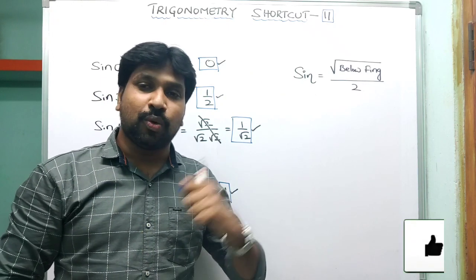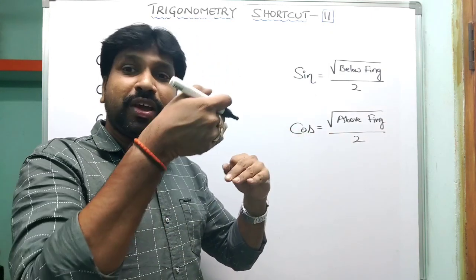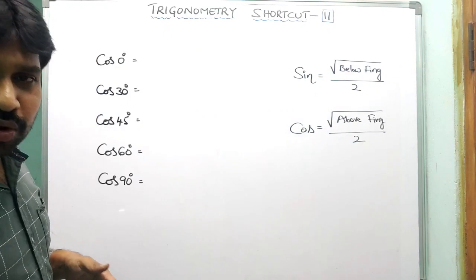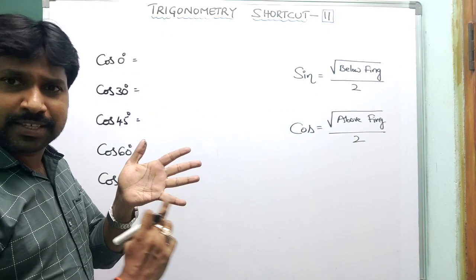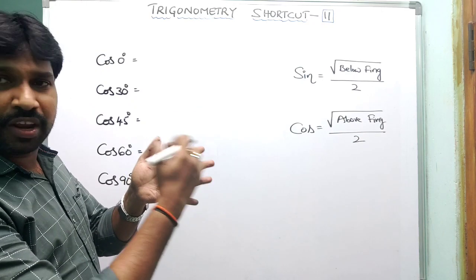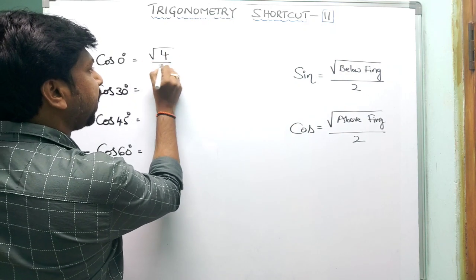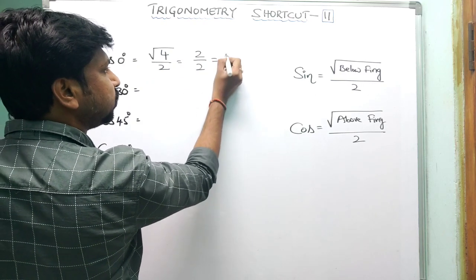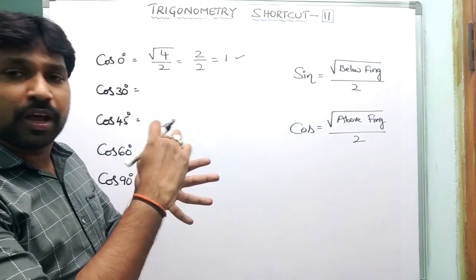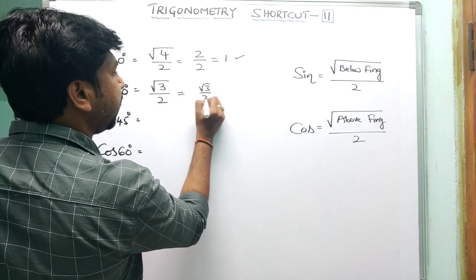Similarly, we can find cosine values. The formula for cosine is: square root of (number of fingers above) divided by 2 — the same logic but counting fingers above instead of below. For cos 0° (little finger): above fingers are 4, so √(4)/2 = 2/2 = 1. For cos 30° (ring finger): above fingers are 3, so √(3)/2 = √3/2.